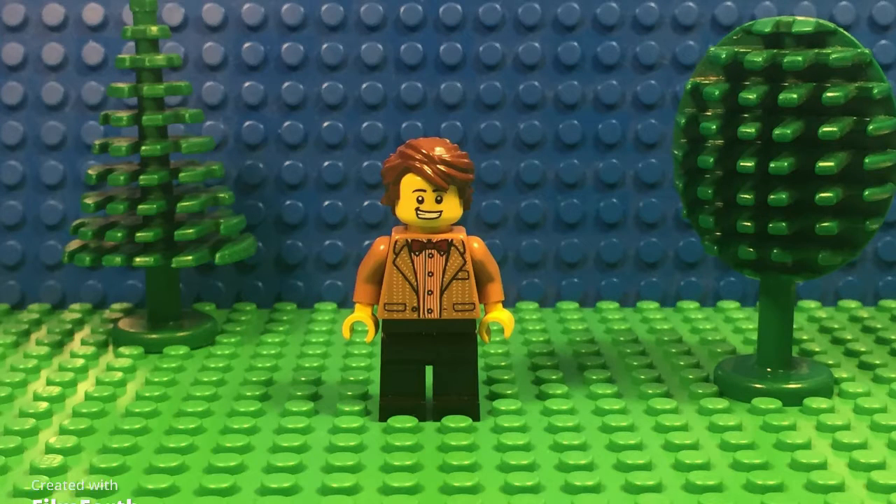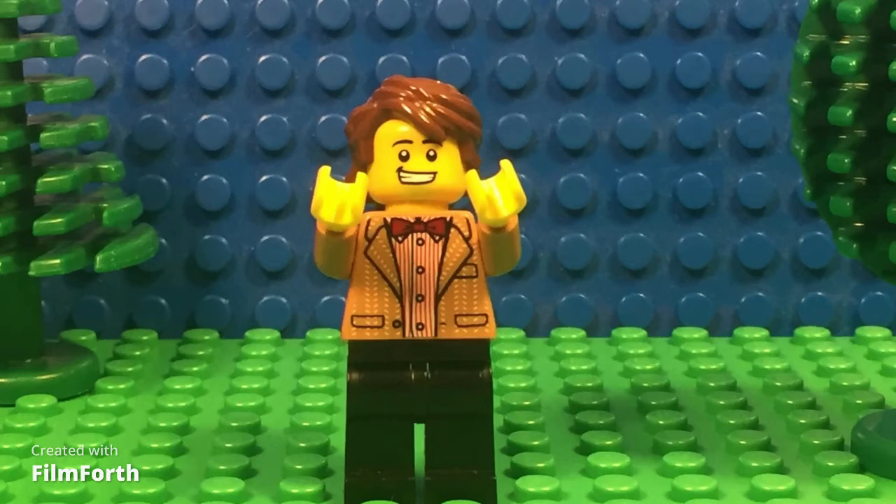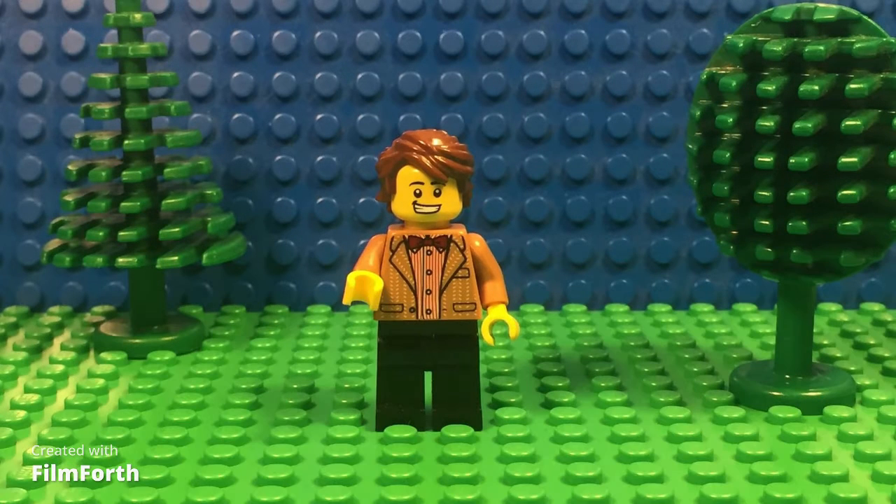Hello viewers, and this is the beginning of the series where I show you how to make your own stop motion. This episode will be all about lighting, and there are three rules of lighting.